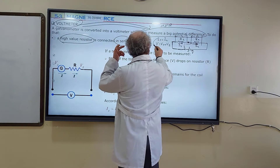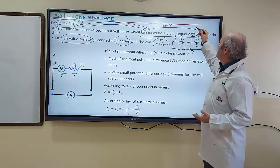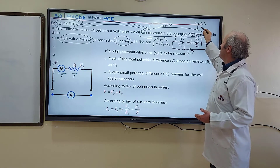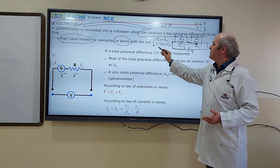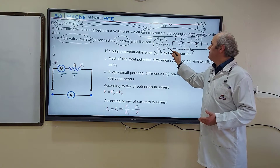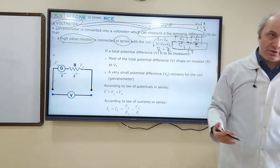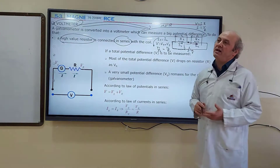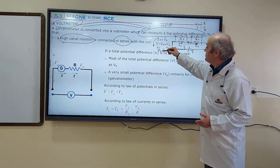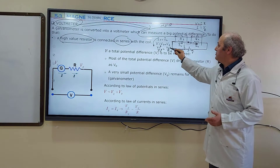For this equation, if we insert equivalents according to Ohm's law — V equals I times R, so I equals V divided by R — instead of I1 we write V1 over R1, and instead of I2 we write V2 over R2. This equation tells you that potential difference and resistance are directly proportional. As resistance increases, potential difference also increases. As resistance decreases, potential difference also decreases.